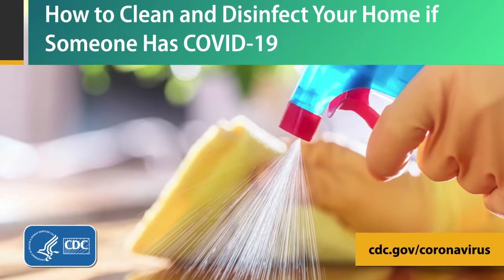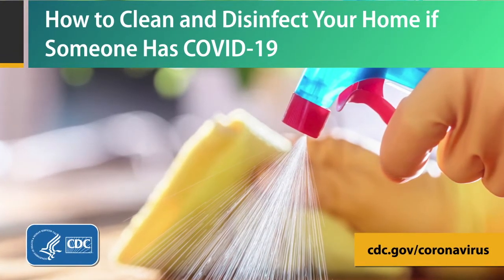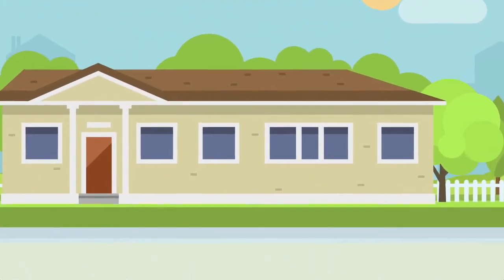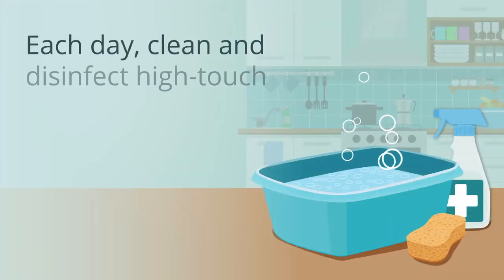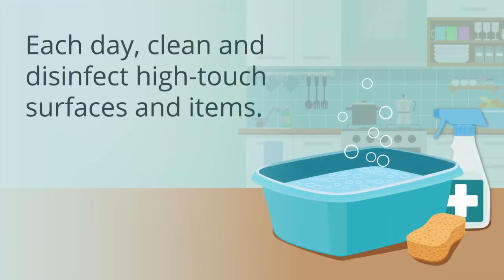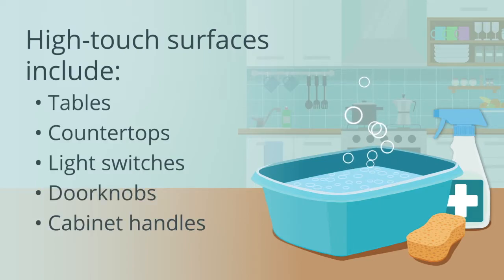How to clean and disinfect your home if someone has COVID-19. For common areas of the home, each day clean and disinfect high-touch surfaces and items. High-touch surfaces include tables, countertops, light switches, doorknobs, and cabinet handles.